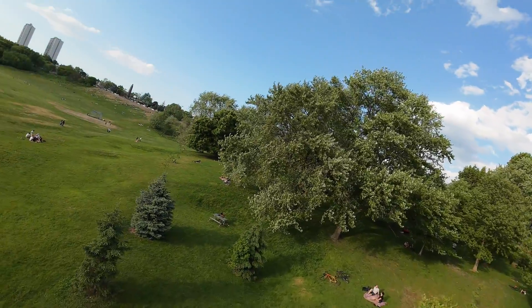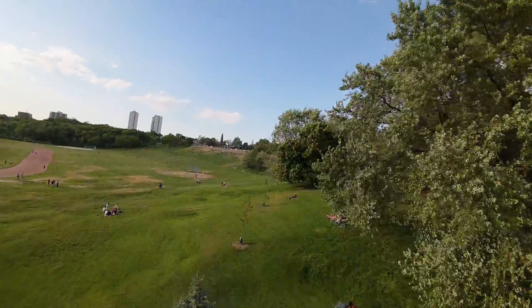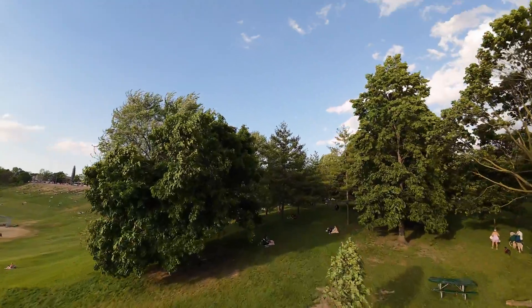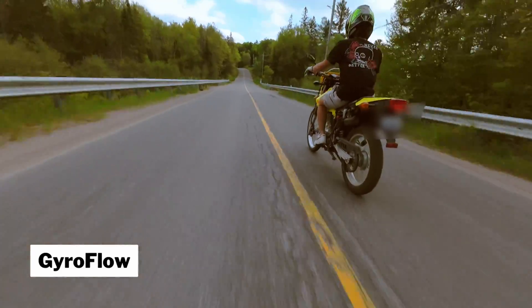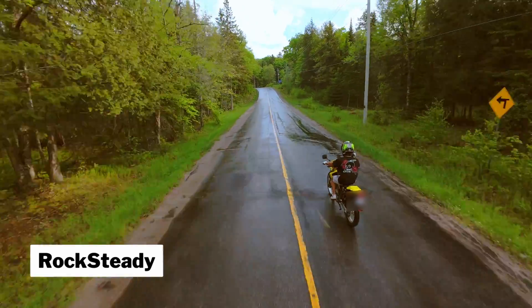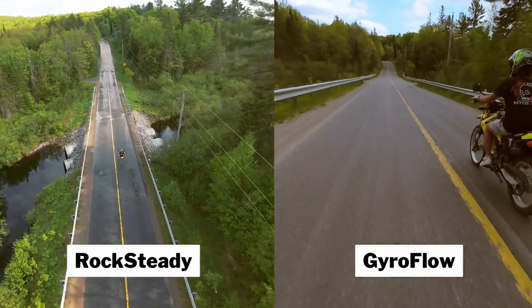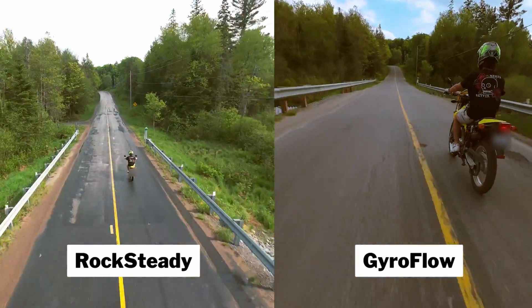Both clips were recorded in wide 4K 60, as Gyroflow only works in the wide field of view — something I mentioned in my previous video. So did you guess right? The first clip was actually Gyroflow and the second clip was Rocksteady. In the side-by-side comparison, the left was Rocksteady and the right was Gyroflow.